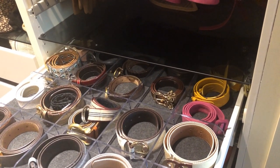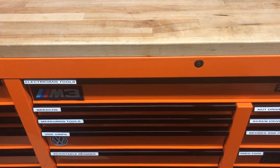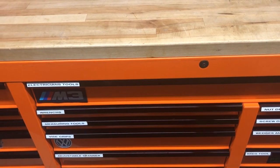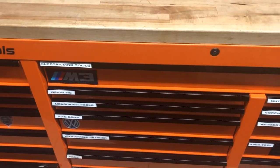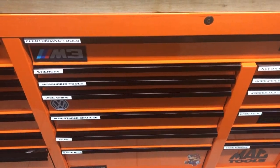Hey everybody, I hope everybody is doing fantastic. I've done a couple of these videos showing what I keep in some of my toolboxes, so I thought I'd show you what I keep in a drawer or two in the Mac toolbox and then this Snap-on one as well. A few of you said show us what else is in the other drawers, so if that's what you want, I'll do another tour.